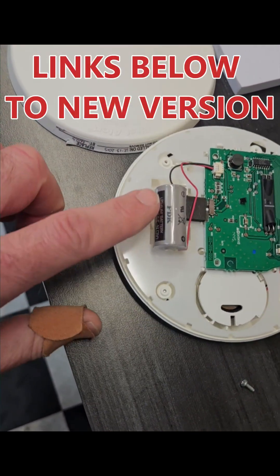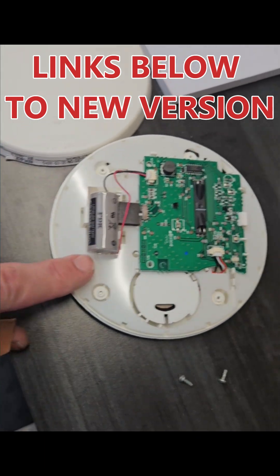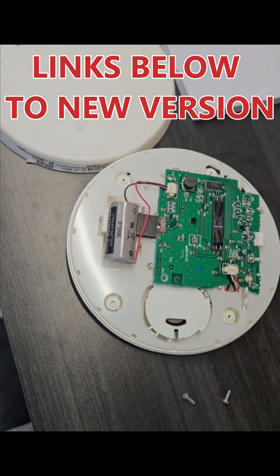So don't do what I want to do and replace the battery in this thing. Just get a whole new one.